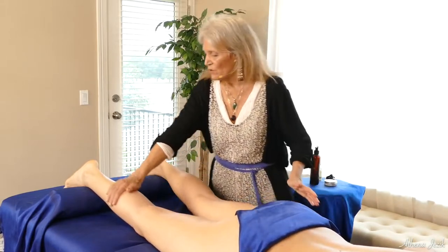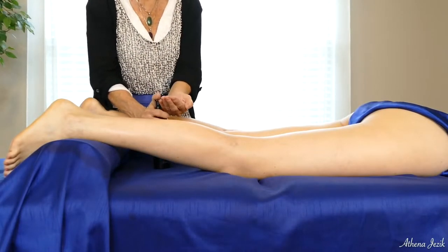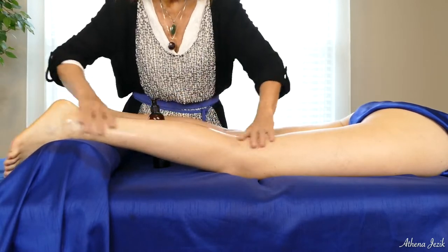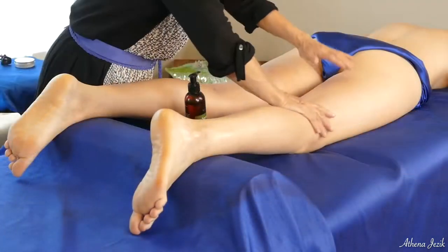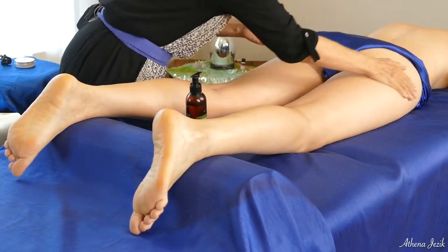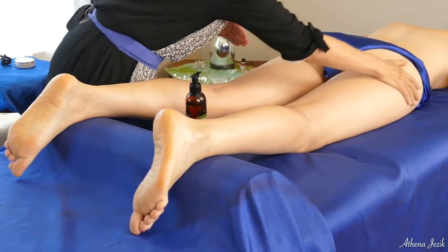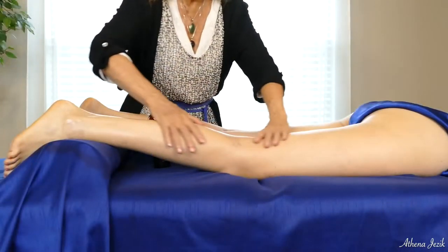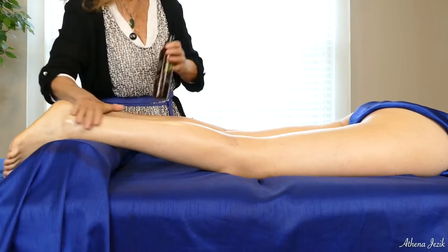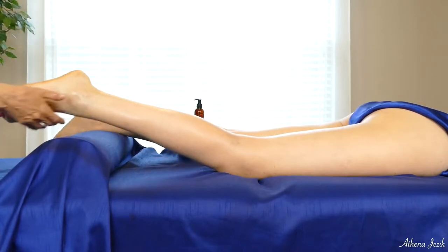We'll start by working this outside leg. As usual, we're going to start by putting some oil on. If you're doing this in practice, you want to make sure that you're standing comfortably. Save your body. I have experienced what it is like to work this stuff for many years and it is taxing — it can be.